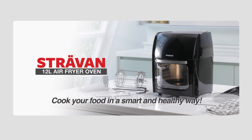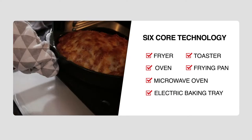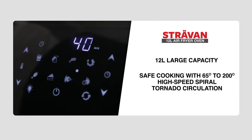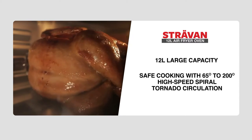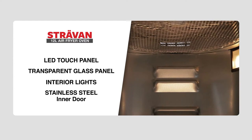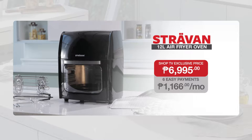With the Stravan 12-litre air fryer oven, you can cook your food in a smart and healthy way. With its 6-core technology, you can use it as a fryer, oven, microwave oven, electric baking tray, toaster, and frying pan. It has 12-litre capacity, perfect for any big gatherings. It is safe to use with 65 to 200 degrees high-speed spiral tornado circulation. It also features an LED touch panel, a transparent glass window with interior lights, and a stainless steel inner door. The package includes the main body and free rotating mesh basket, drip tray, rotisserie fetch tool, airflow racks, skewers, adjustable skewer racks, rotisserie shaft, forks, set screws, and oven glove — for 1,166 pesos per month over 6 months, exclusive deal of 6,995 pesos. Call right now or visit shoptv.com.ph.